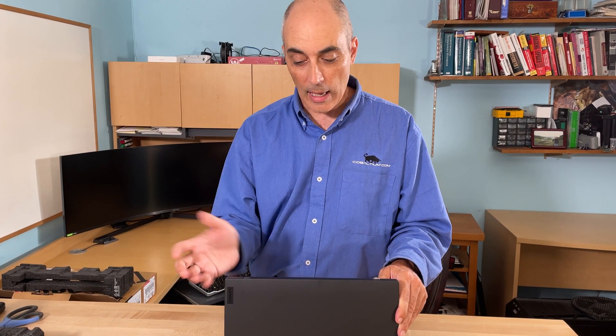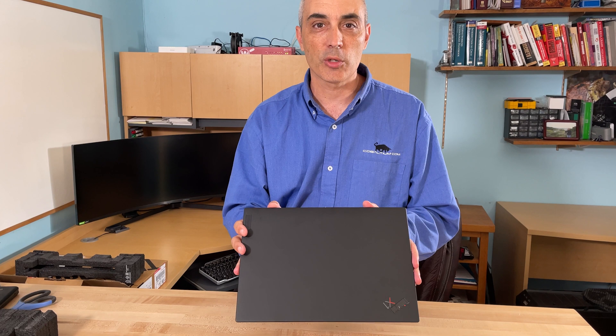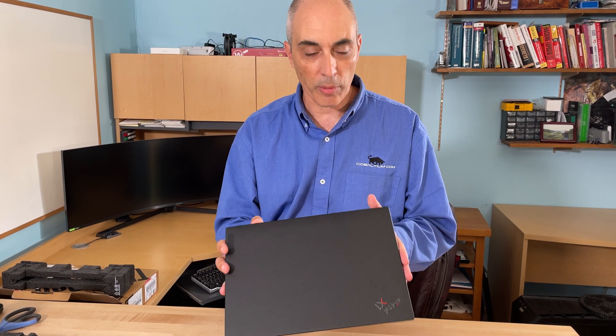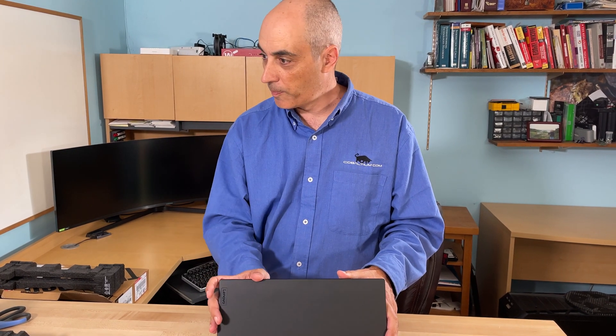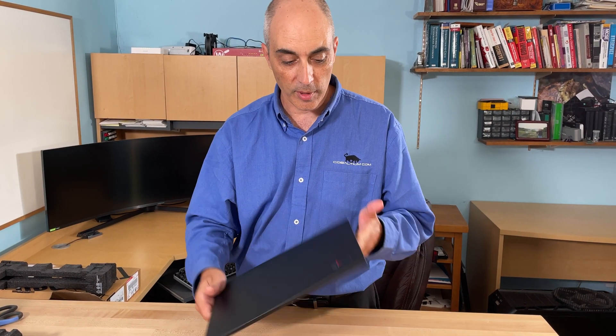This type of laptop should also last a long time on battery — they're quoting 16.7 hours of use, which is of course under ideal lab conditions with the screen set relatively low. Still, it's great to see numbers like that compared to the three, four, or five hours we used to get. You can genuinely work all day on the road without worrying too much about the battery. The 57-watt-hour battery is ample for the size and power built in.